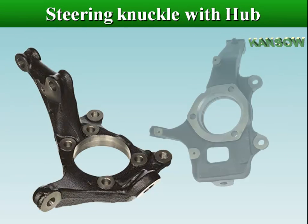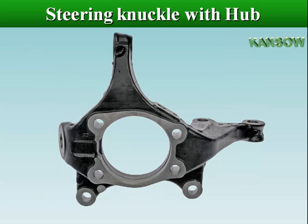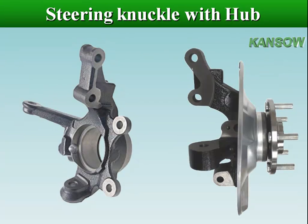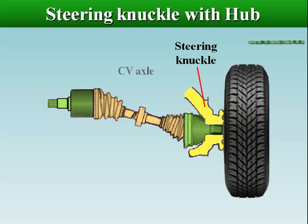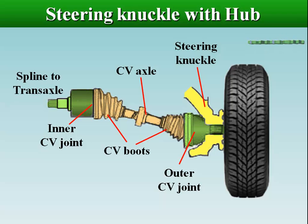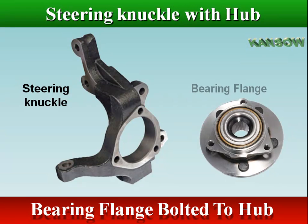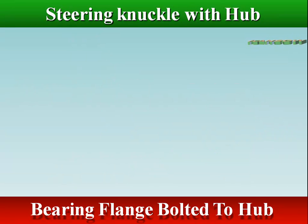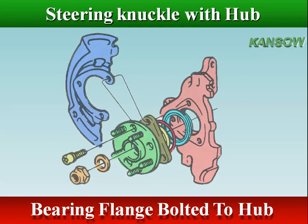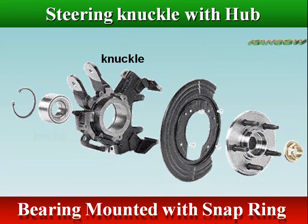The hub is the hollow part of the knuckle that replaces the spindle in mounting the bearings that support the wheel. In a drive suspension, the steering knuckle has no spindle, but rather has a hub into which the bearings and shaft of the drive mechanism are affixed. For mounting the bearings that support the wheel, there are either holes in the hub to bolt the bearing flange, or mounting the bearing in the knuckle hub with a snap ring.